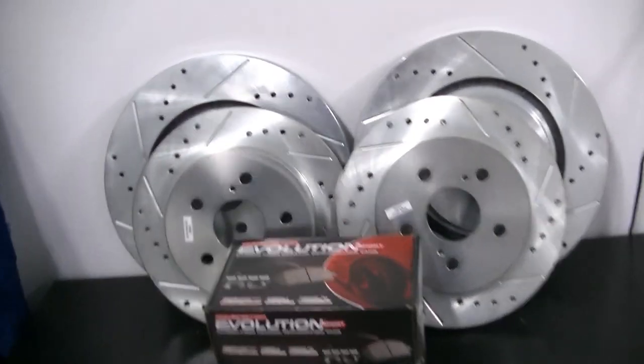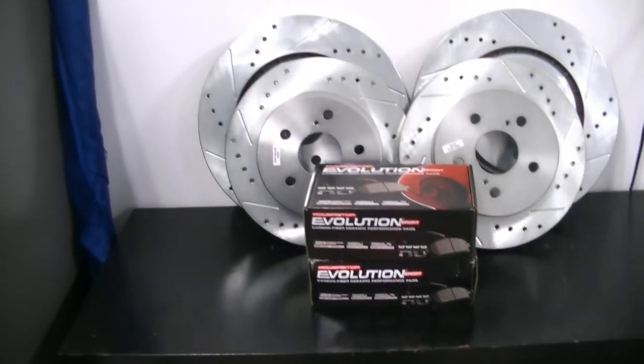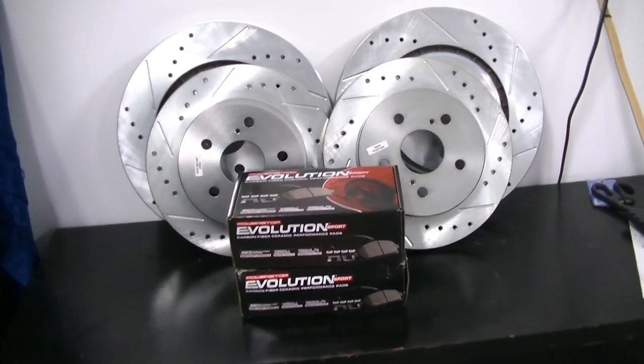Just keep in mind that the front brake kit for this car is TRD Camry specific. The TRD Camry does have different brakes in the front than the rest of the trim levels of the Camry.